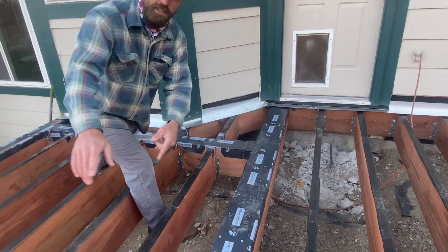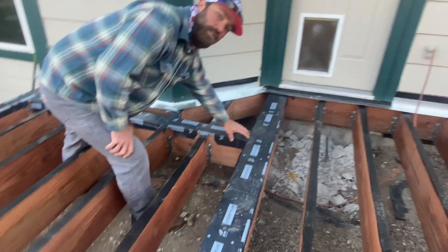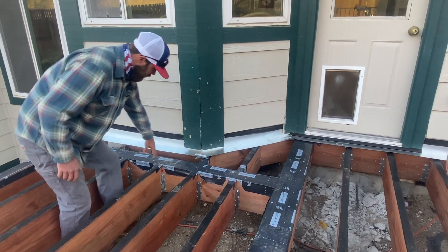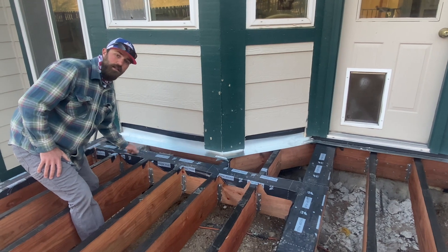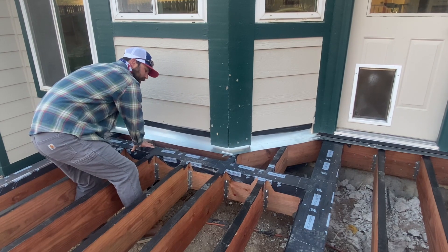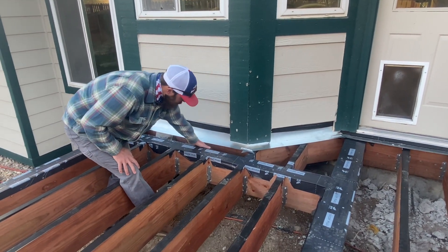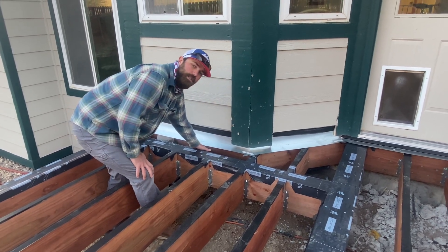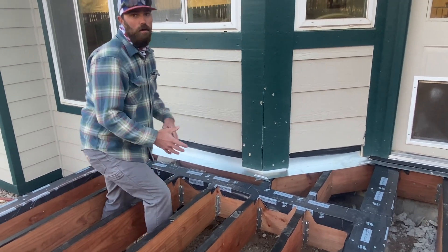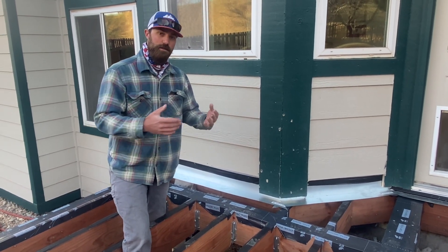We've got this beam coming out here, sitting on our main beam for the deck over there. Then we're going to come across and square off here in front of this cantilever — and this is sitting on a caisson over here to carry that load. So we've got a beam coming here and then a triple beam coming out here, and that's our main structure to carry that load. We just have a nailer board — a ledger — but it's not a structural ledger, it's just a nail board for the decking to go into.